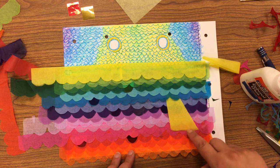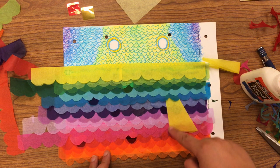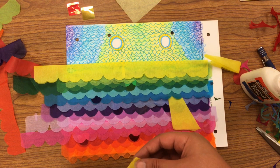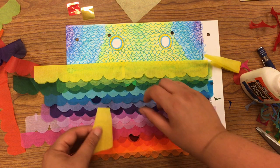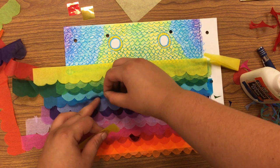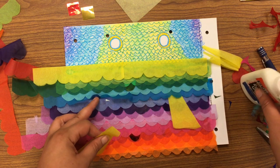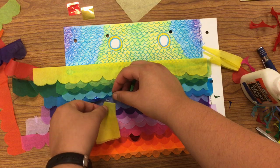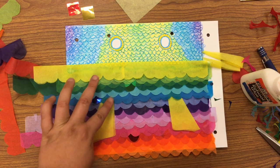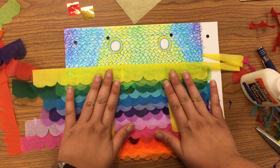I did change the shape of mine a little bit — I experimented and decided I didn't want just that straight edge, so I cut it a little curvy. Again, it's just scrap paper, so experiment. I'm going to glue mine underneath one of my layers of scales, right here. I'll put a little dot of glue and just stick that in underneath there, so it looks like the fins are just poking out from underneath the scales.